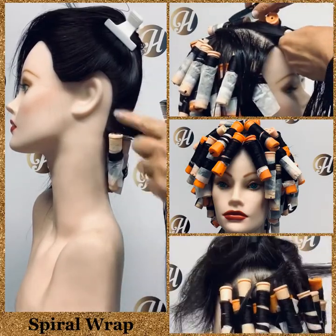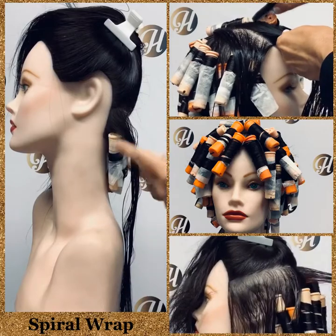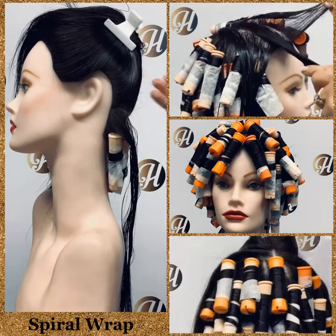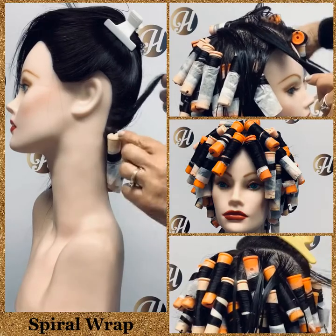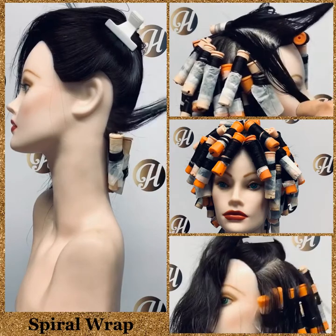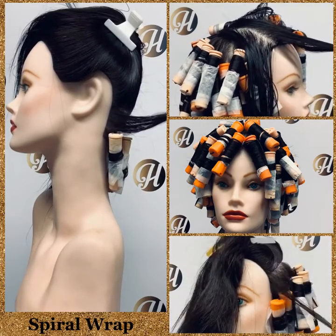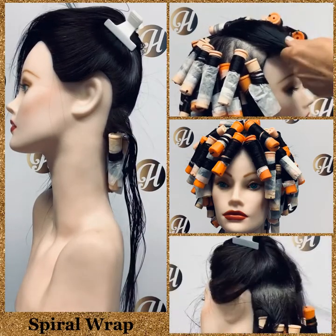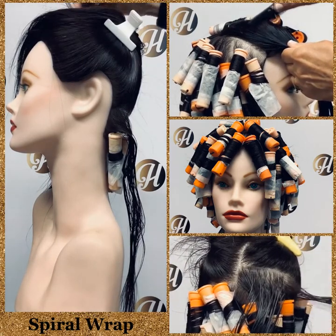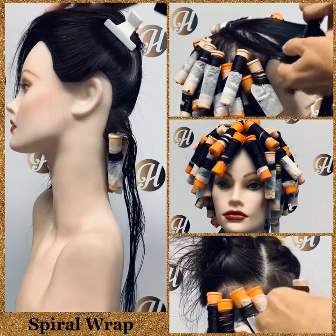Decide on your wrapping pattern — are all rods rolling the same way, or are you alternating the direction? Remember, they do hang vertically. Keep them hanging below their section and just keep taking sections and wrapping spiral until you reach the top.